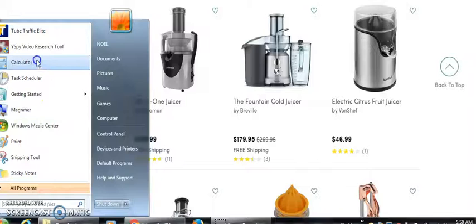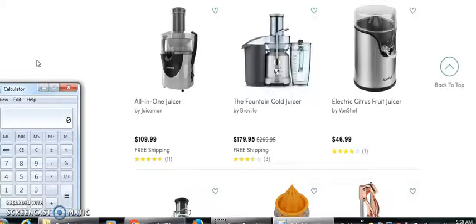Let's go $179 times 30%, and we're looking at roughly $53 — about $50. That's $53 for one sale.